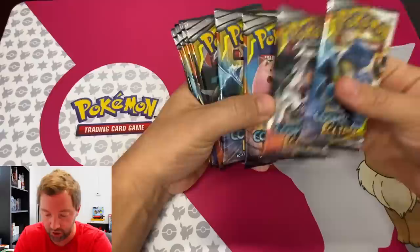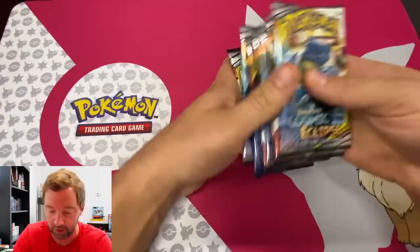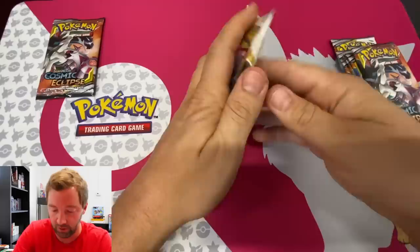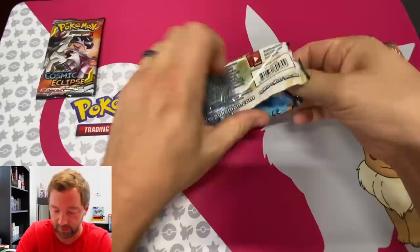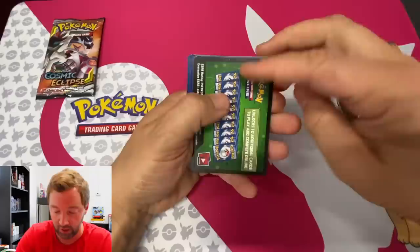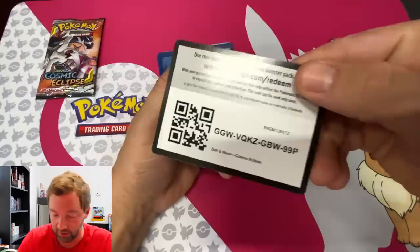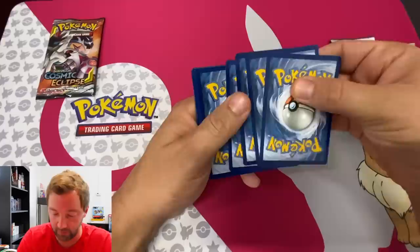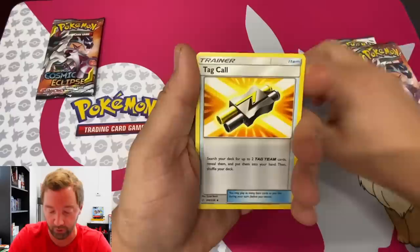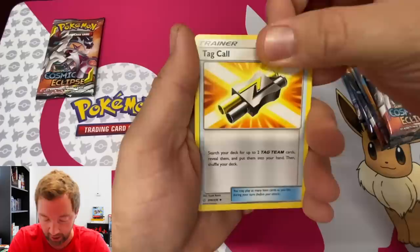Alright, one, two, three, four, five, six, seven, eight — glorious packs of Cosmic Eclipse. One was upside down, so we're doing that one last. I've been doing the four-card trick when opening — I had people saying they liked the old way better, so maybe I'll switch back and forth every once in a while. First pack: Tag Call, which searches your deck for two tag team cards and puts them in your hand — really useful.